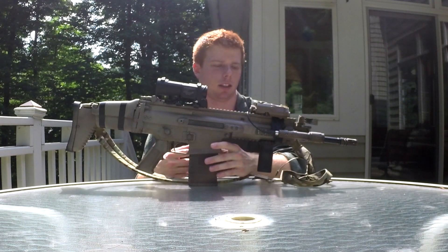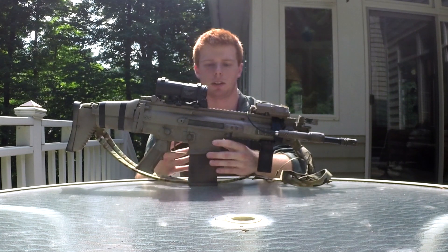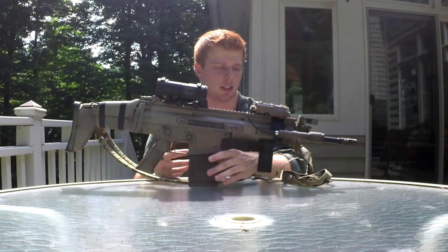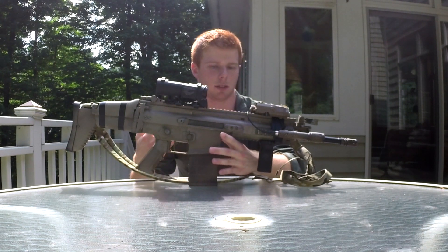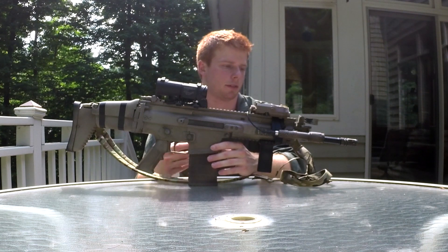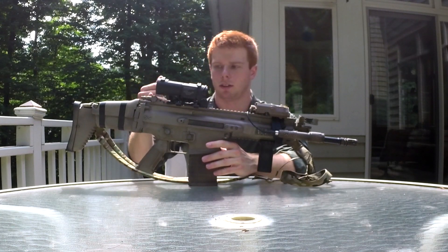The SCAR platform — I guess I'll kind of start there. It's honestly one of, if not my favorite platform out there. I just like the robustness to them, I like the design, it just feels right to me. It's pretty much everything you want in a small, or relatively small, carbine-like platform. I do have some gripes about it but I'll get into those a little bit.